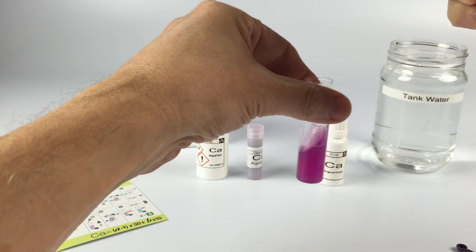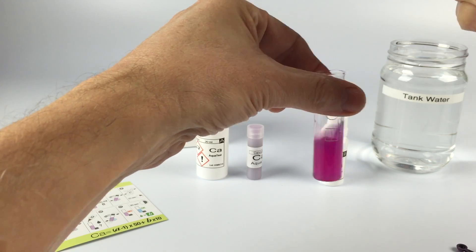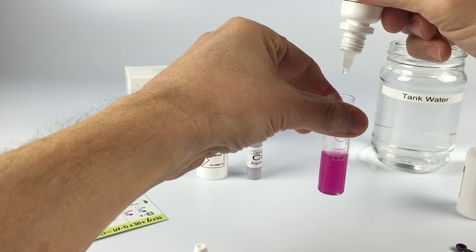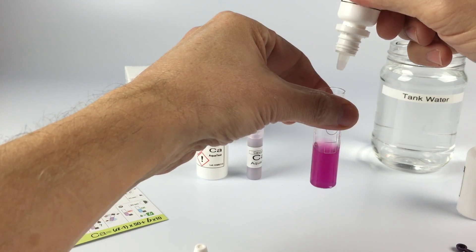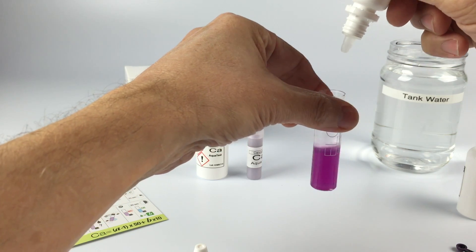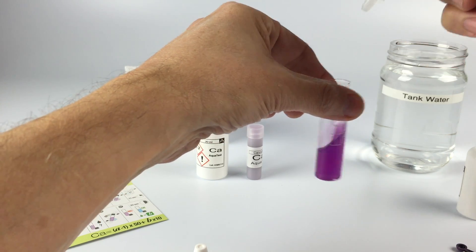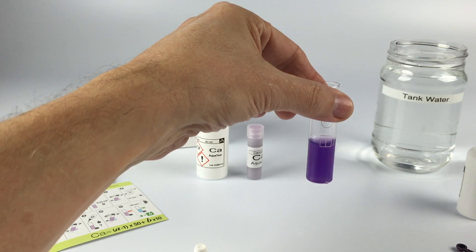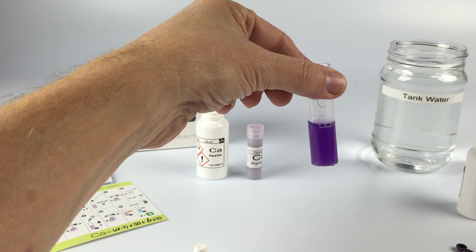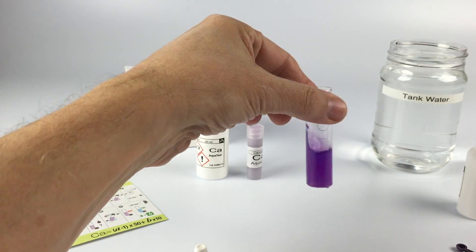7 drops of Part C accounts for up to 350 parts per million. Each drop of Part D will be 10 parts per million. 360, 370, 380, 390. Pretty much 400 like we said before, but this is the precise way of measuring. We're waiting 20 seconds to make sure it stays blue. If it's not blue enough, we'll add another drop, putting us at 410 parts per million.